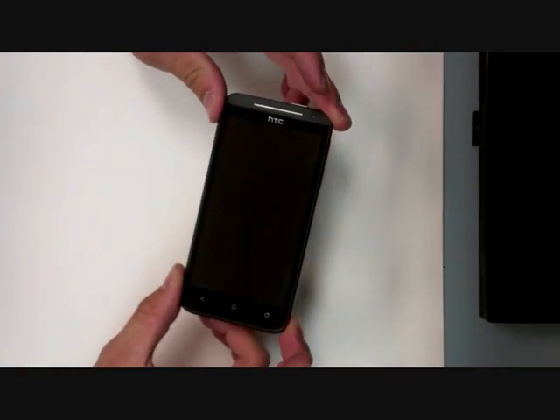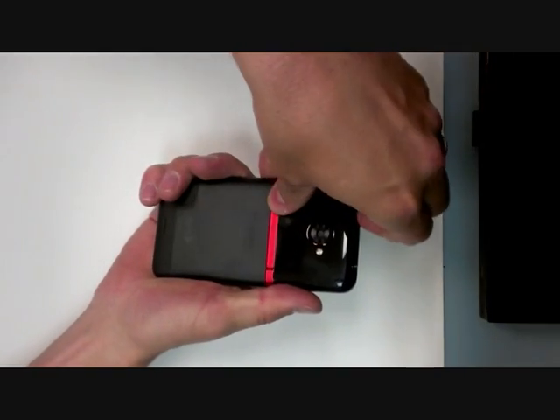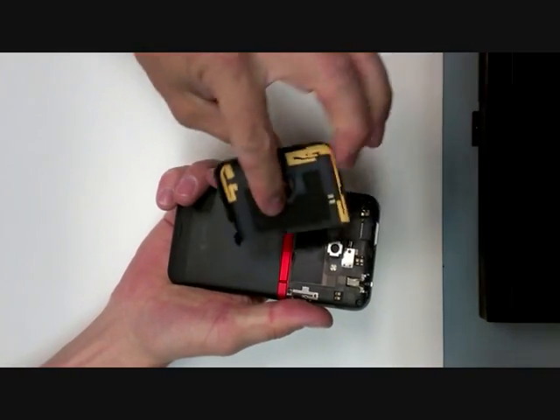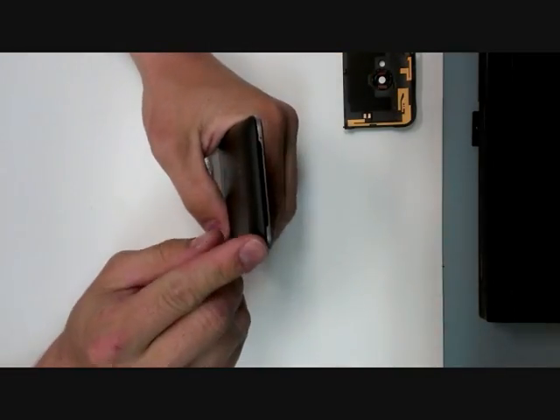This is the HTC EVO LTE by Sprint. To take it apart, first you remove the back, and then we need to remove the bottom piece here.